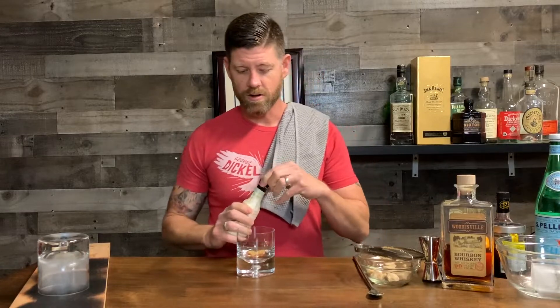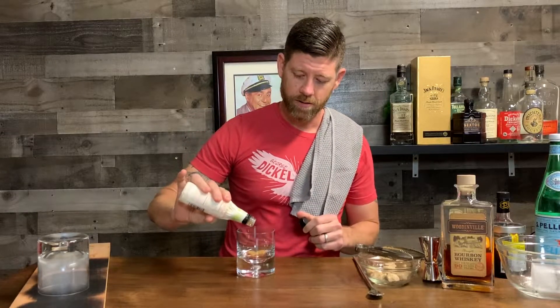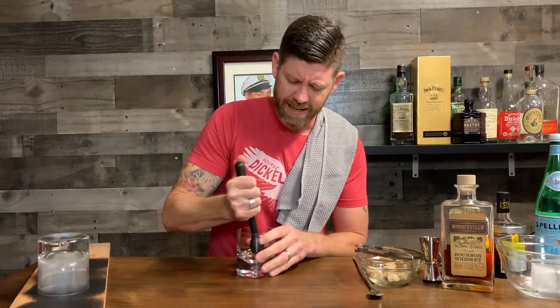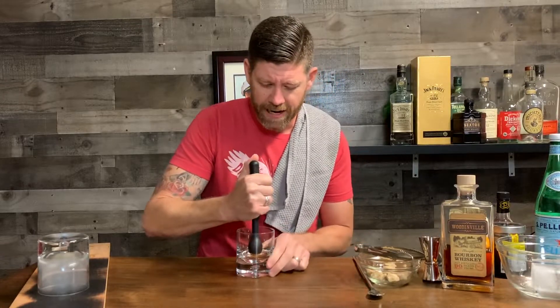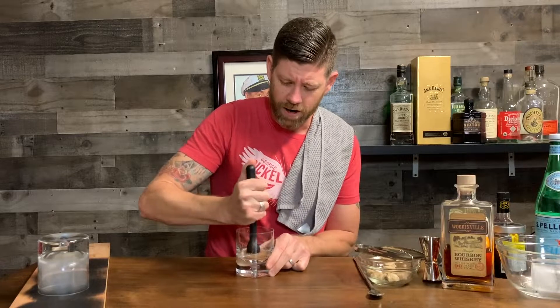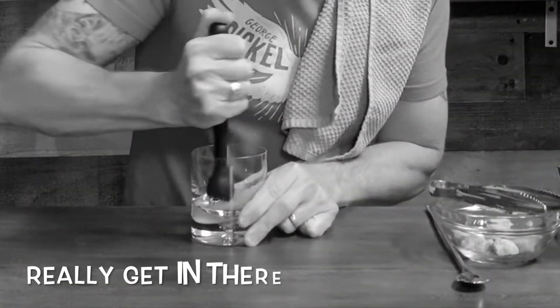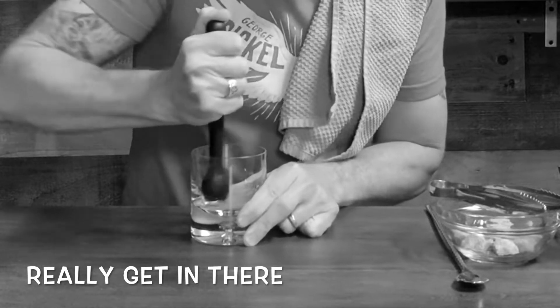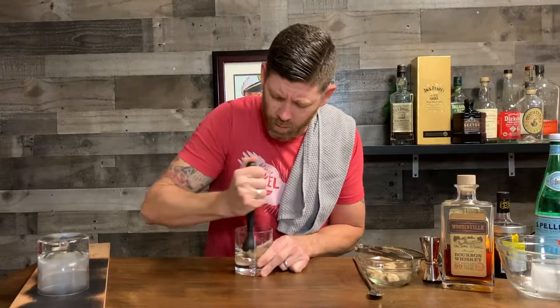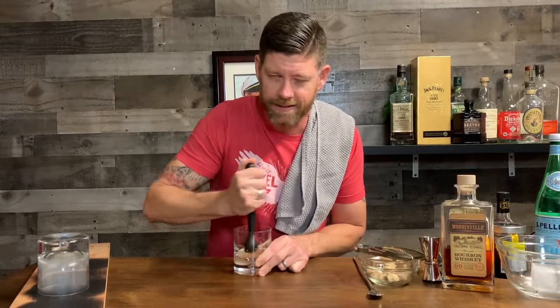Then I go to my orange bitters — I like orange bitters, so this is preference of taste — and I usually do about five shakes of the orange bitters. Now that I've got those in there, I take my muddler and I'm going to muddle this thing and really get into it. I want to turn it into almost like a paste-like substance. Get in there and start to crush — you can see it's breaking down with that sparkling water. And I can smell those wood fumes coming up from this glass; it's amazing.